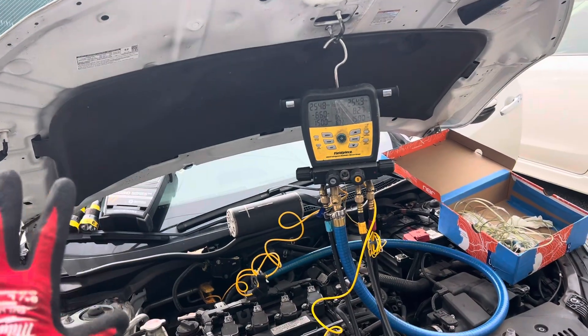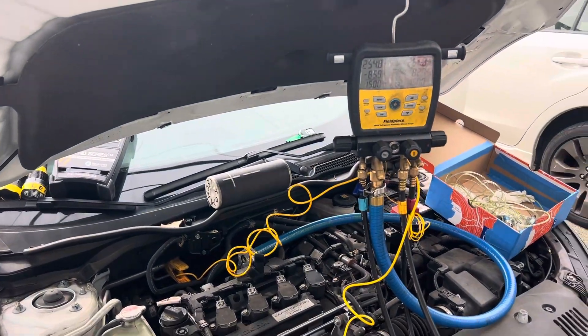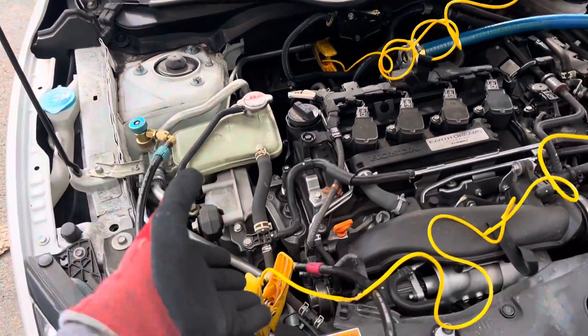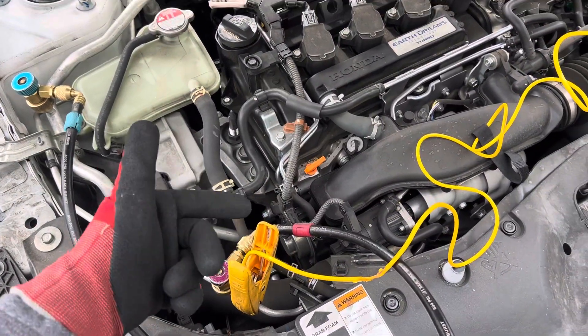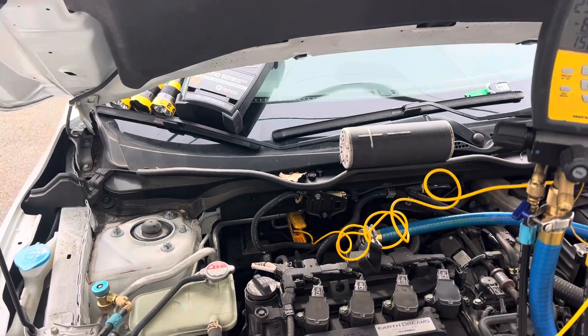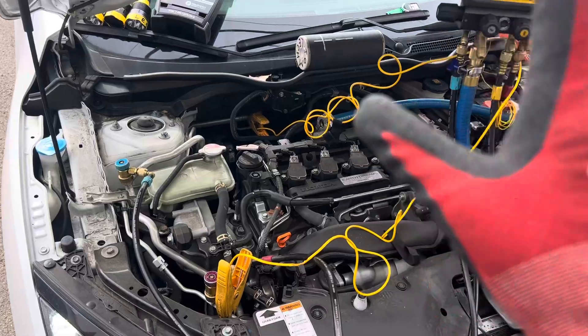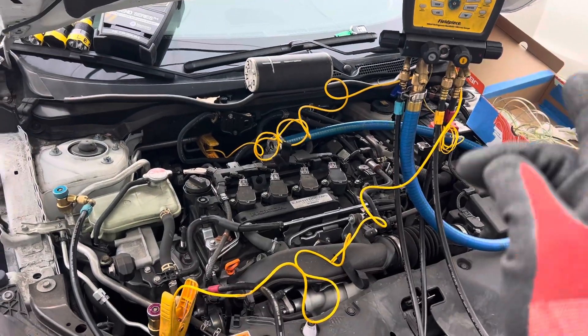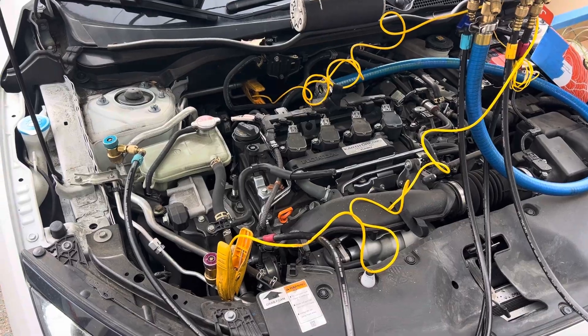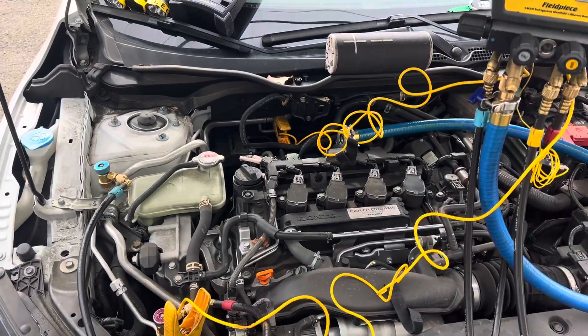2016 Honda — right away we know about the TSB and the problem with leaking condensers. We know through experience these get leaking front shaft seals and leaking evaporators. This was charged eight months ago and it only had 31 psi of refrigerant in the system when I hooked up to it, so we know we have a big leak.